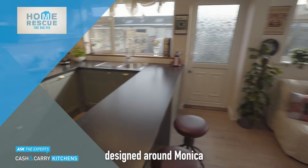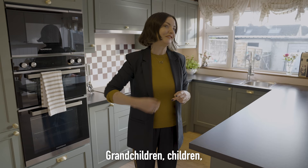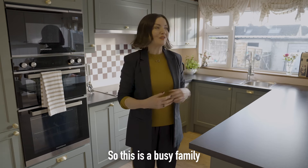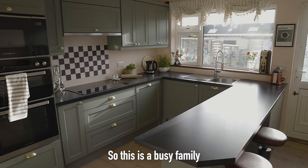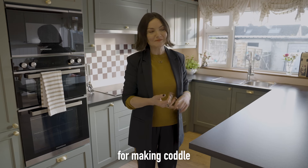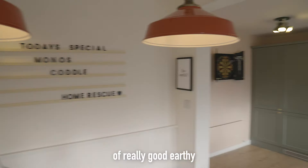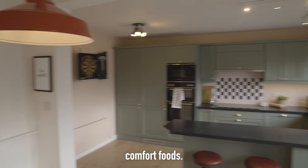This kitchen was designed around Monica and her extended family — grandchildren, children, great-grandchildren. So this is a busy family home and Monica has been renowned for making coddle and doing battered sausages and all sorts of really good earthy comfort foods.